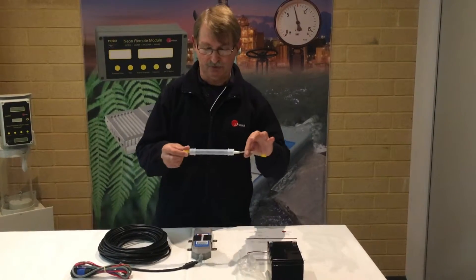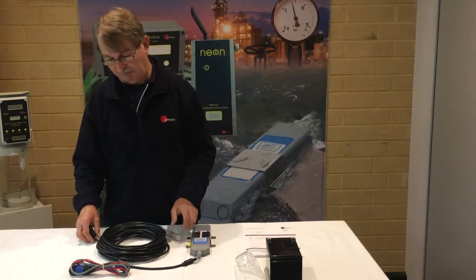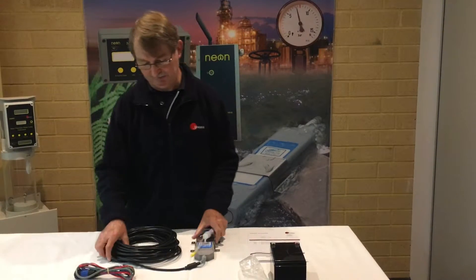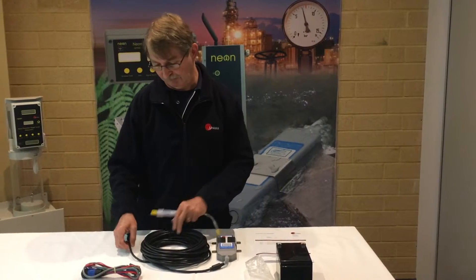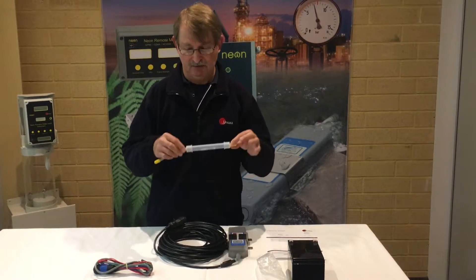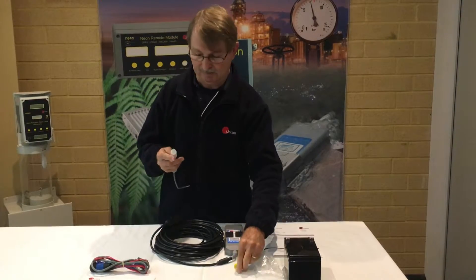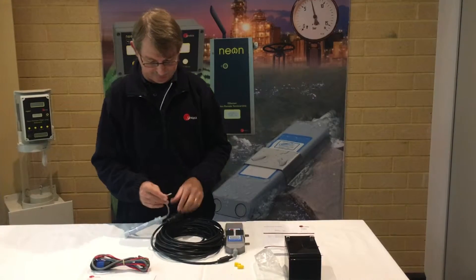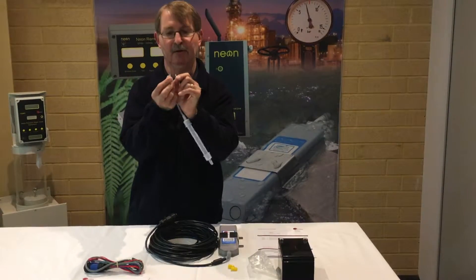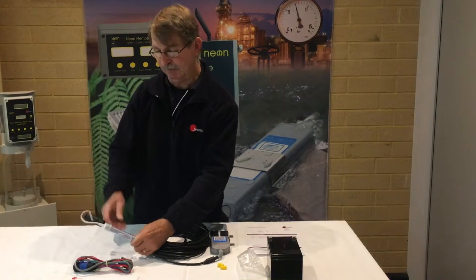We also have a drying tube — note the desiccant inside is a blue colour. This is used to dry the air before it actually enters the Starflow instrument. These are particularly important to use because if you get a situation where water droplets form inside the cable assembly, you will have problems. We do encourage the use of these tubes. You just remove both yellow caps and attach one side to the Starflow instrument.